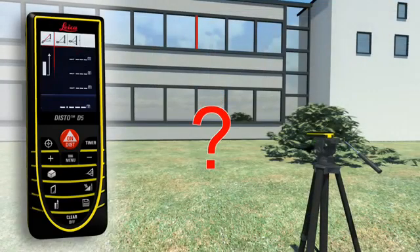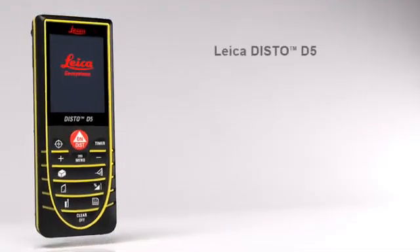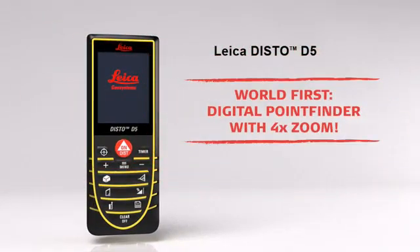Using a tripod, partial distances can also be determined — for example, to measure the height and width of a window. With all the Pythagoras functions, you can obtain detailed results at the touch of a button, for example angles. With the Leica Disto D5, your productivity will measurably increase.